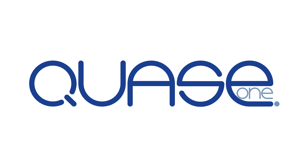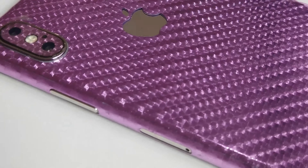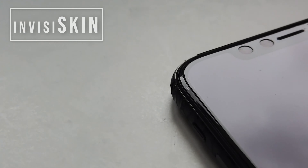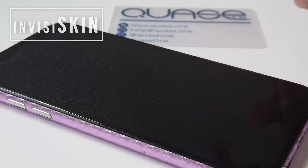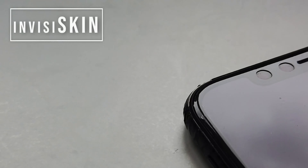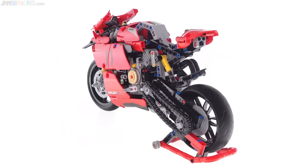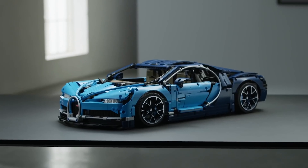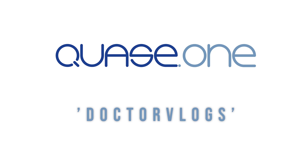This video is sponsored by Quaze One, a leading manufacturer of precision-cut skins for your electronic devices. Whether you want to change the colour, texture, or finish to holographic, carbon fibre, or even snake skin, they have it all. Their revolutionary Invisi Skin is a self-healing screen protector available in gloss or matte — it doesn't degrade like plastic or crack easily like tempered glass, and it's easy to apply, covering your device edge to edge. Their wide range of Lego sets such as Speed Champions, Harry Potter, Marvel, and even Technic will have you covered. Make sure to check them out and use the discount code DOCTORVLOGS at the checkout.